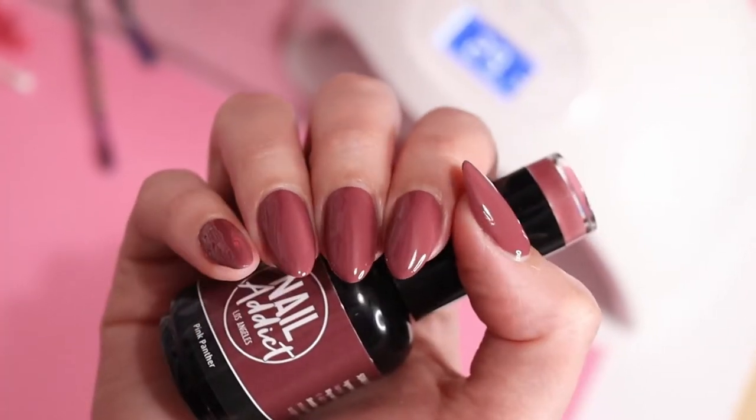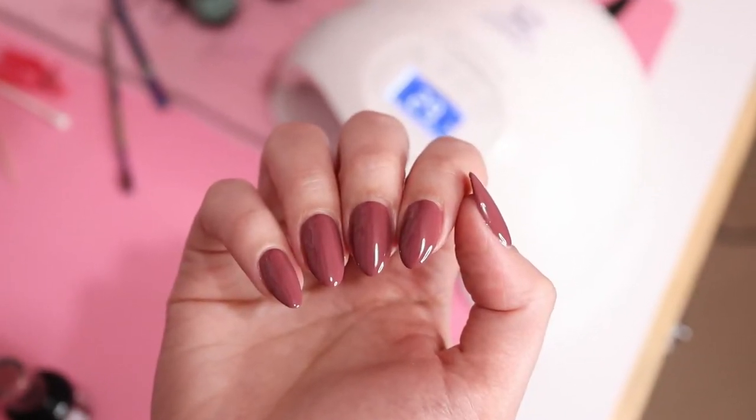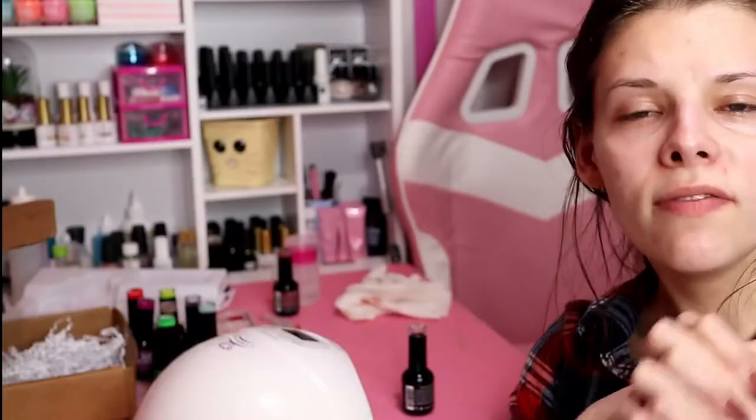Here's pink panther before I put the matte top coat on. I did three thinner coats as opposed to two thicker coats. Now let's add some matte top coat. I'm really digging this color — I don't think I have a polish like it. We've had a very productive day. Now I'm going to go to bed because I'm super tired. Good night.